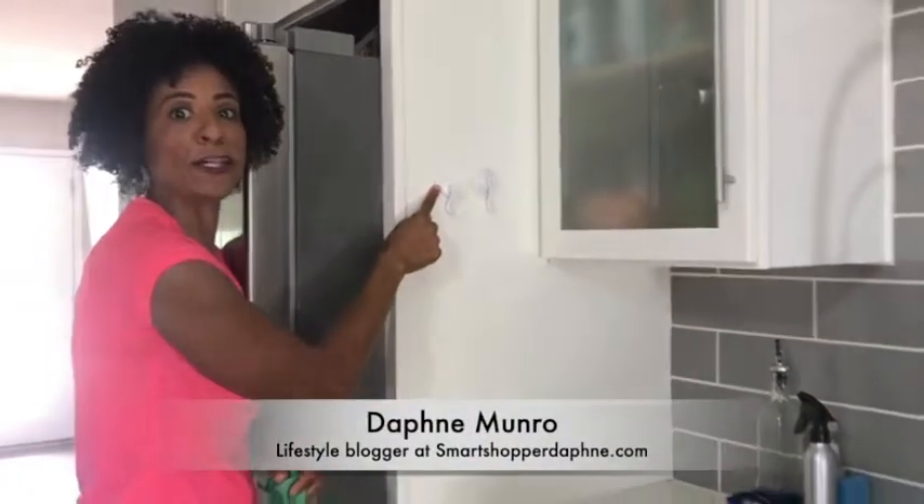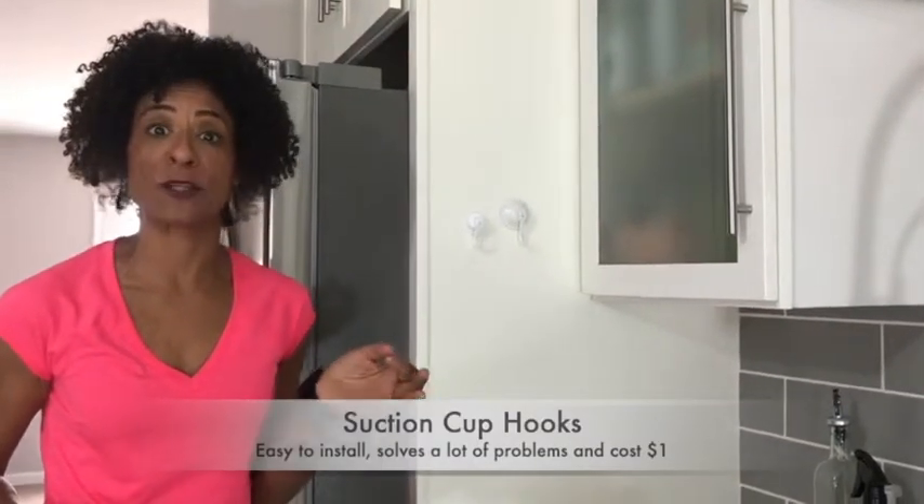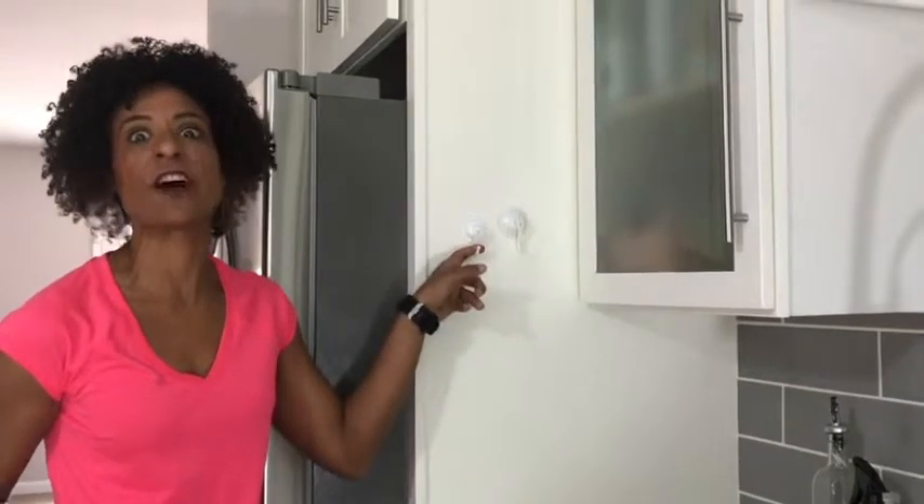I love these little suction cup hooks. You can pick up a package of two at the Dollar Tree or 99 Cent Only store. These little hooks solve a lot of problems.